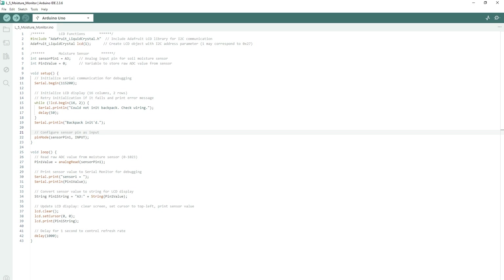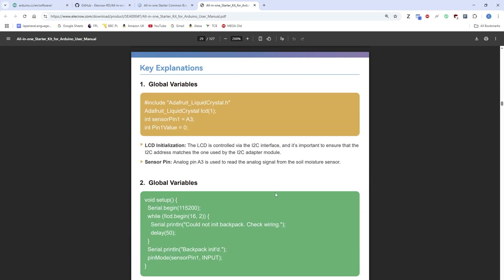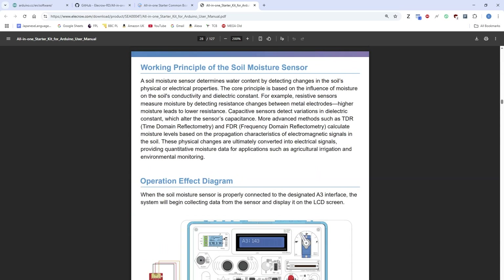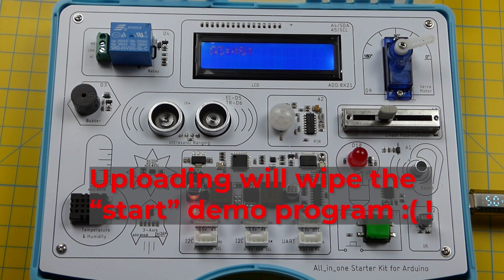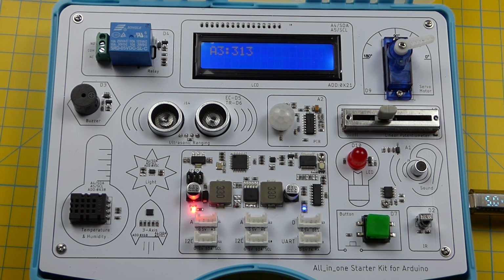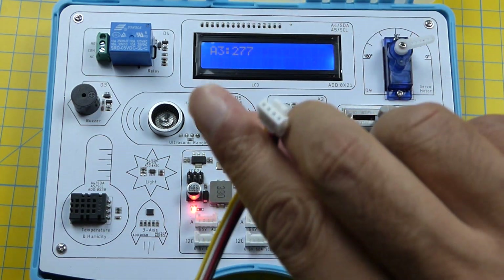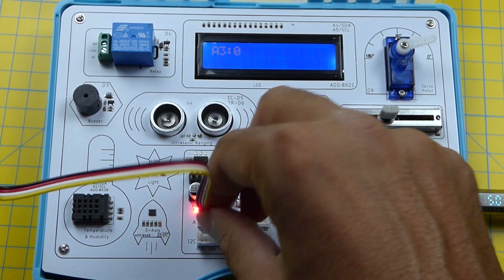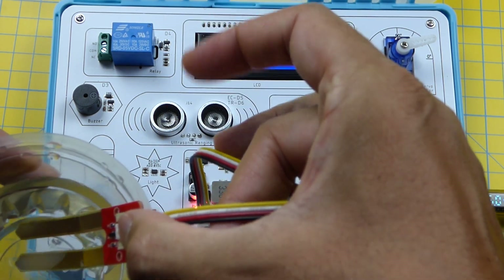The first program we're going to upload is the moisture monitor — lesson 5. It has all the information and you will need the Crowtail moisture sensor. Here's the code explaining how it works. Let's upload that. The display goes blank while uploading and there we are. You plug the moisture sensor into the analog port. As you can see it resets to zero. With some water it's jumped over 600.